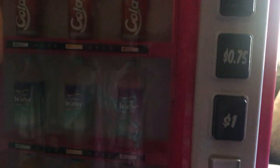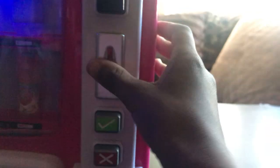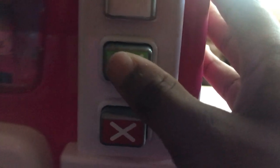We have our money right here. So how you work the vending machine - I'm gonna get me a water. A water is 75 cents, so I press this button, I get three coins, and then I put it in here and click this and it comes down.